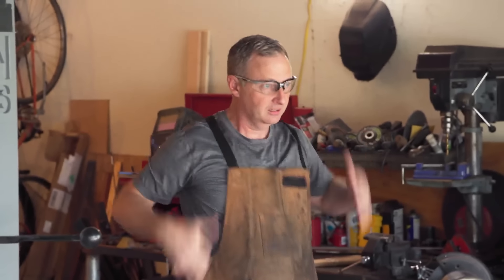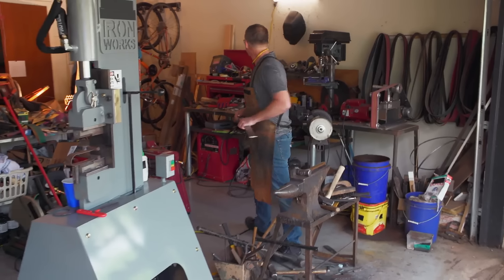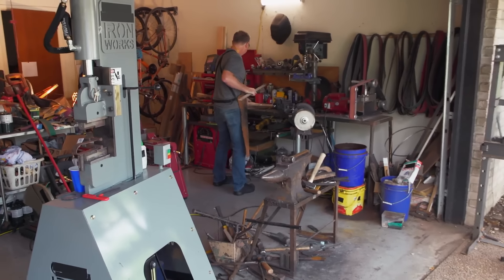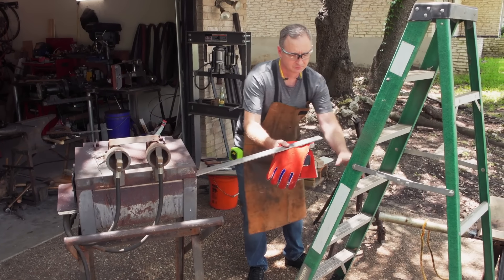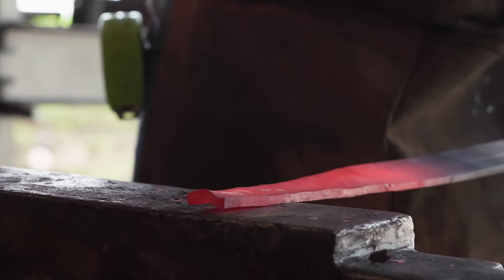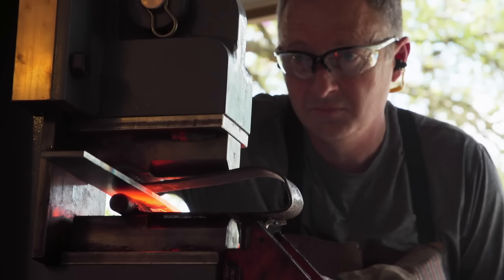I was considering a Damascus build, but I think it's a risk — you're asking for potential delaminations and weak points. So I'm thinking of a strong monosteel. I'm going to go function, function, function. This is going to be a challenge no matter what. The longer the blade is, the harder it is to keep things straight. You're asking for warps and other weirdness. I'm hoping to get the fuller in today and the tang shaped out.